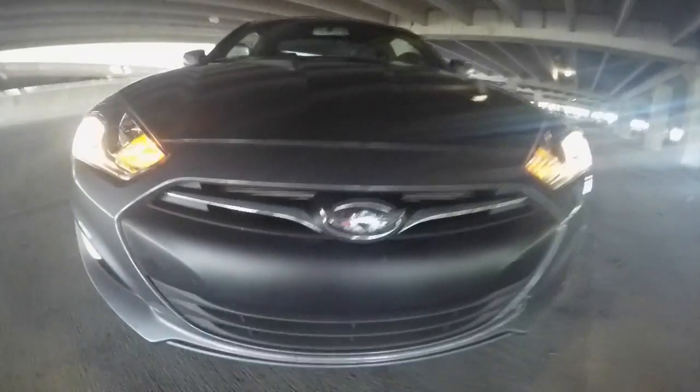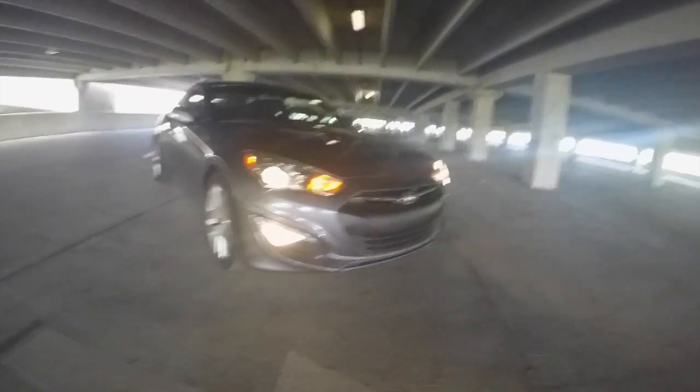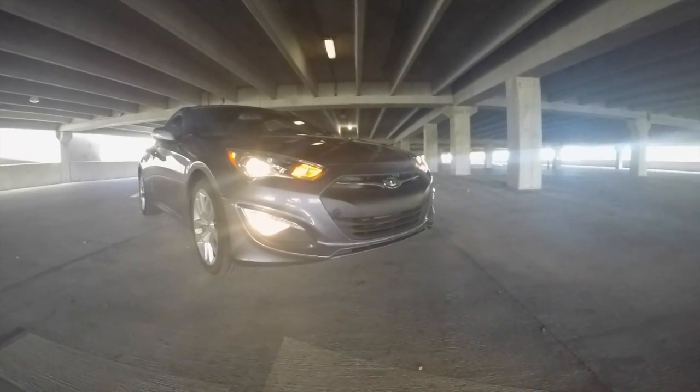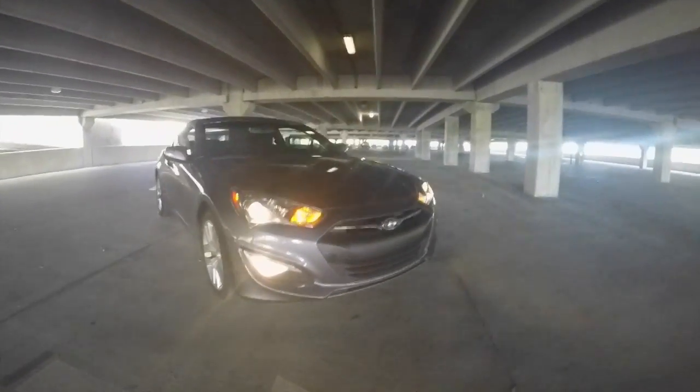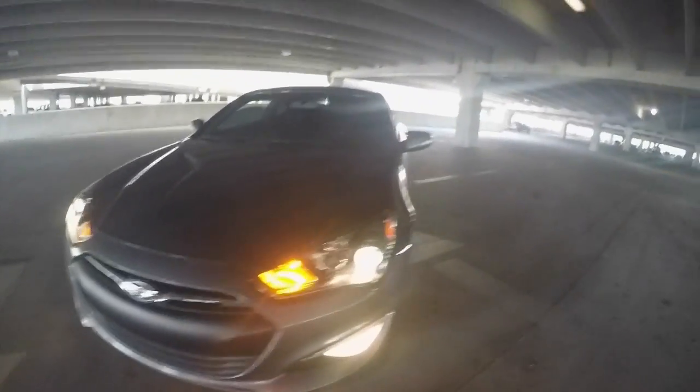This is my other baby, the 2013 R6. She's kind of dirty — I just did a quick little wash at the auto wash, so a little rinsed off. I've been traveling, so I still got some bug splatter everywhere.